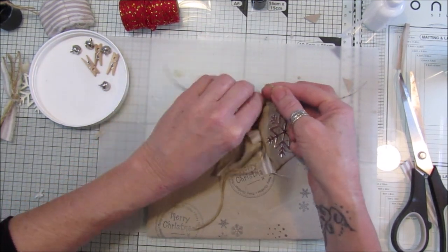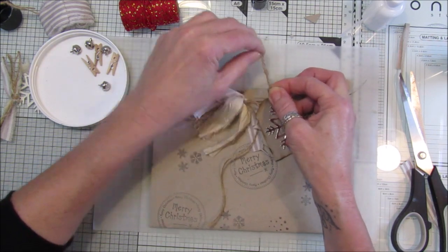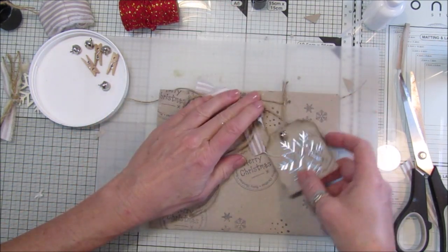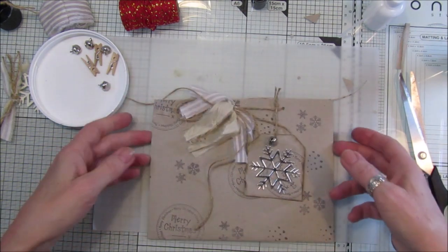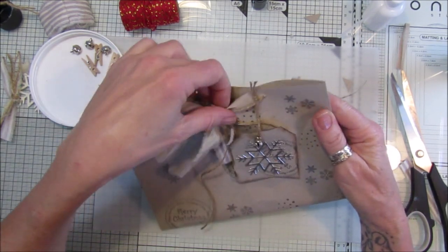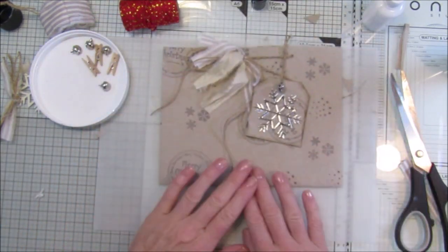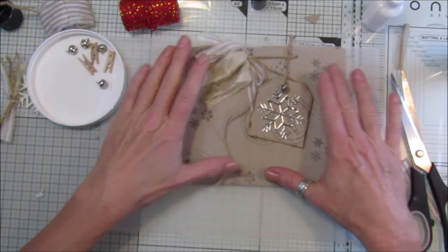Tie that in a little knot like that - so that's your little tag, you can write on it, with a little bell. I think these are lovely. Just pop whatever you like inside, wrap it in a little bit of tissue paper, pop it inside.